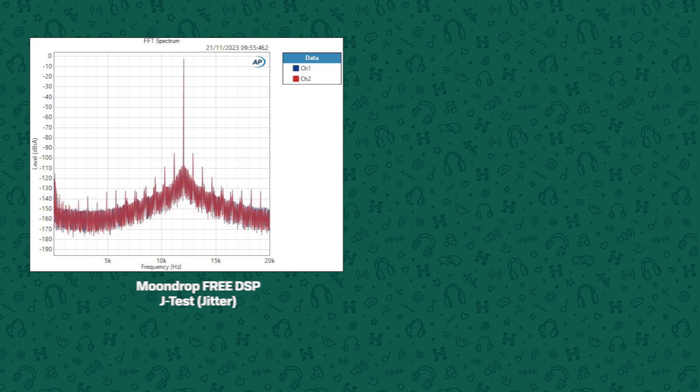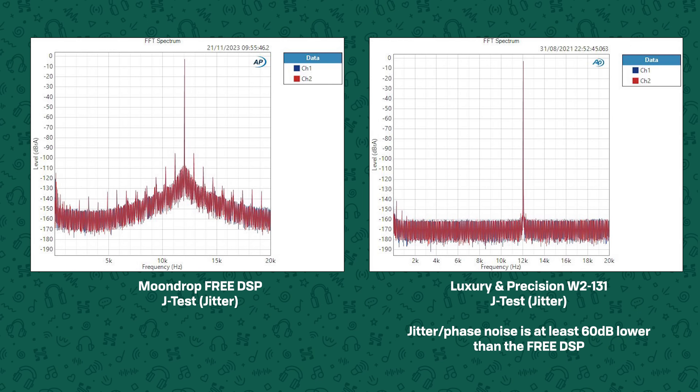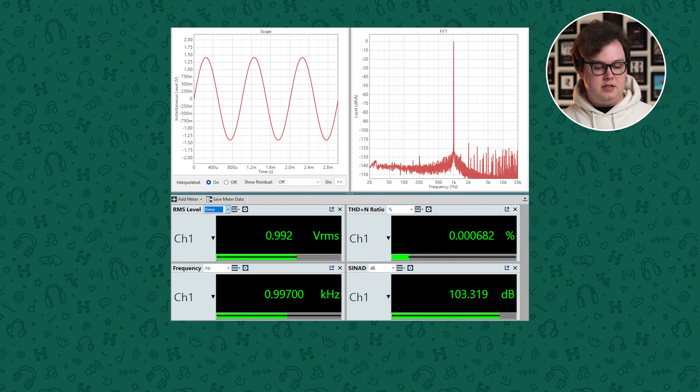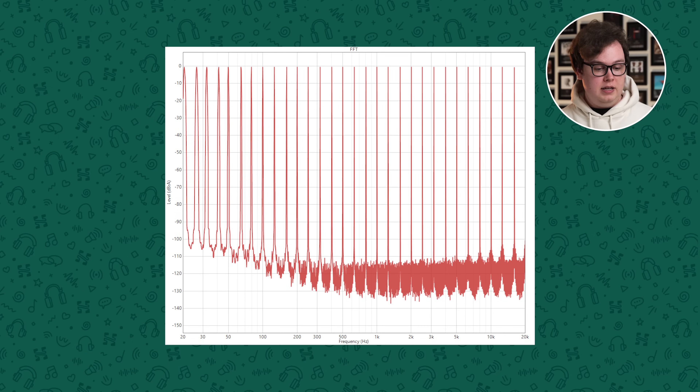I didn't enjoy it as much as portable options like the Luxury and Precision W2 131 or the Chord Mojo 2, but both of those are considerably more expensive and bigger. The only real nitpick I had was that the sound on the Free was a little bit hazier or softer. When I measured it, I found the phase noise or jitter, particularly at low frequencies, was considerably higher than most other devices tested — that could be the culprit. However, total harmonic distortion plus noise goes below minus 100 dB, and intermodulation distortion and multitone performance are both very clean.